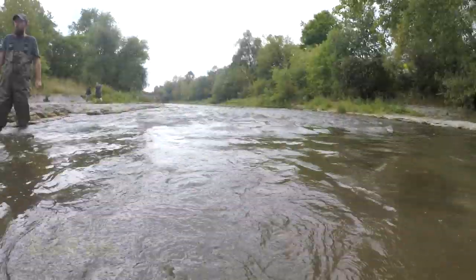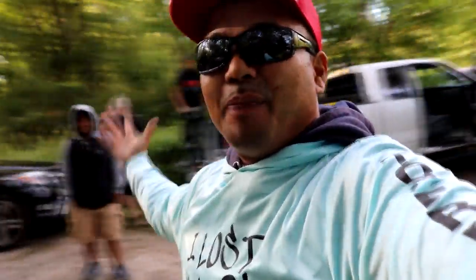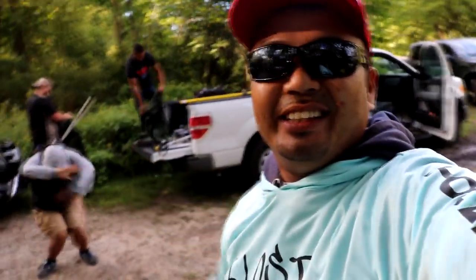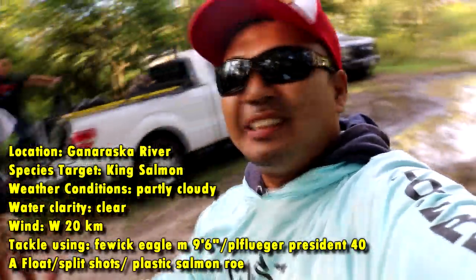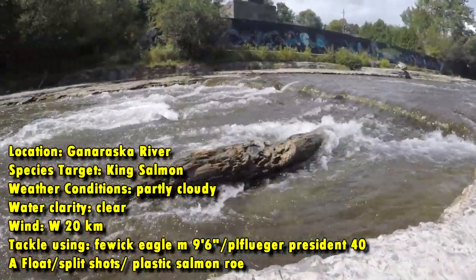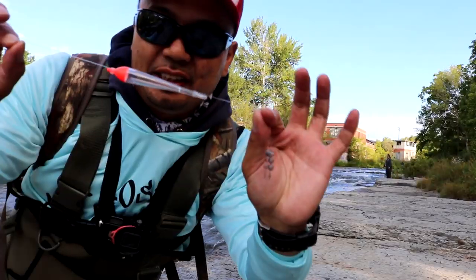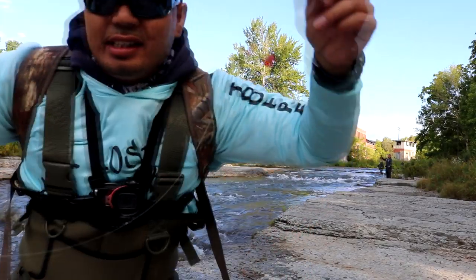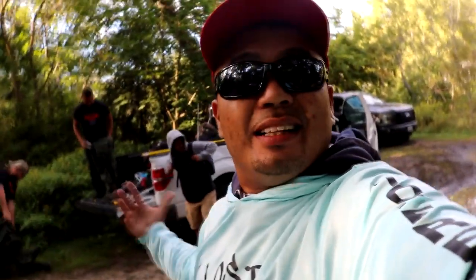Alright guys, welcome back. Hope you have an amazing day. So today I just arrived at the Ganaraska. I got Ahem back there, my brother Trevor, Thomas, and Tan. Anyways, we're going to be fishing this river. We're about five hours away from home, and this is just going to be an epic trip. We're gonna be using some floats, we're gonna be drift fishing.